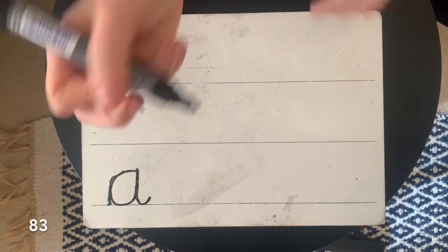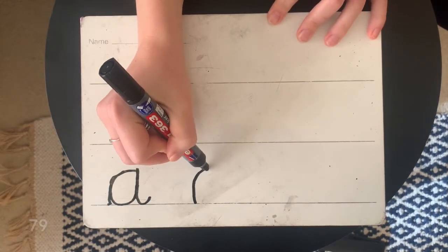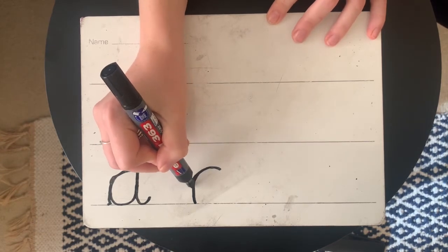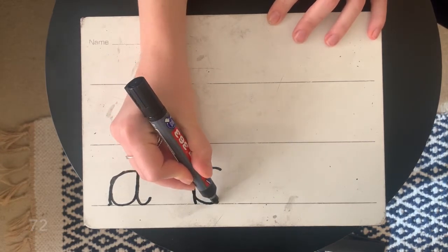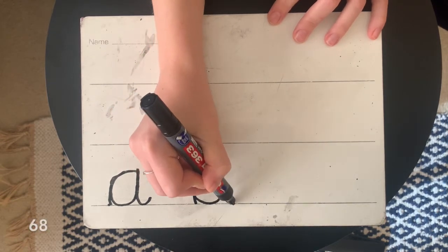So from the line, we're going to go up and then curl around — nice and curly, super fun. Back the way we came, all the way round in a circle, join it up at the top, and down and curl.